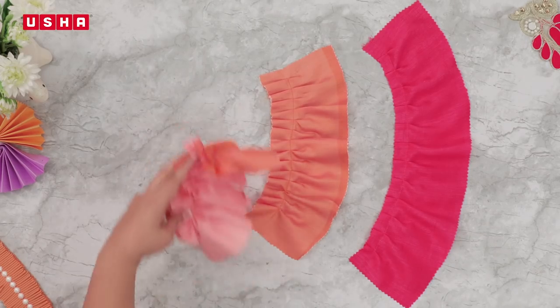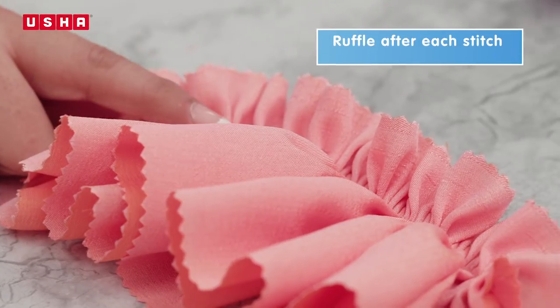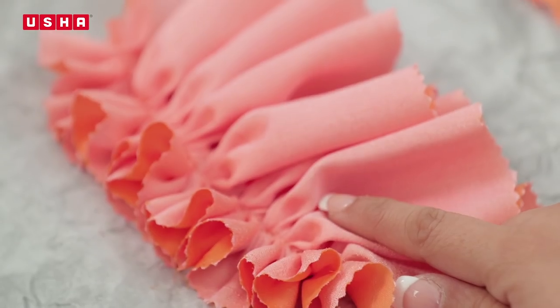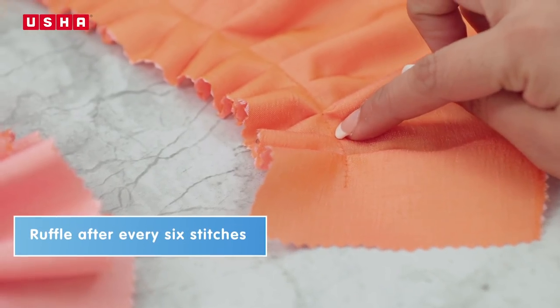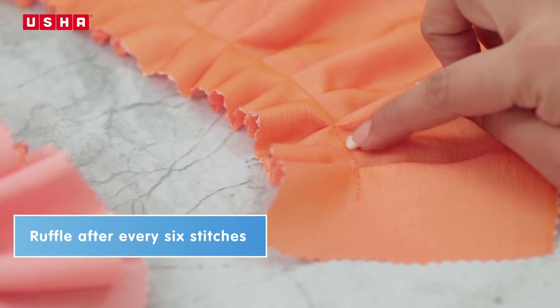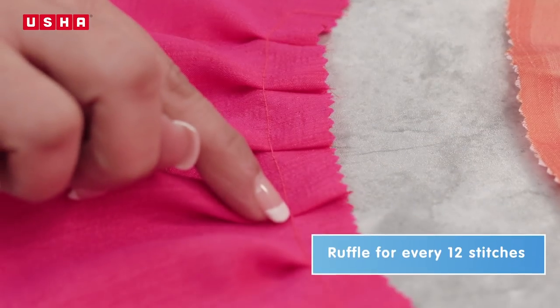Now lay them horizontally, one next to each other, and you will see that the strip stitched on slot 1 has ruffles that are closer to each other. The one stitched on the six stitches slot has ruffles six stitches apart. And the strip stitched on slot number 12 created a series of pleats 12 stitches apart.